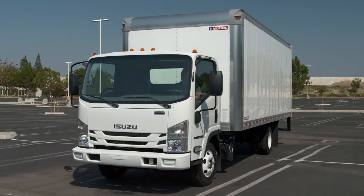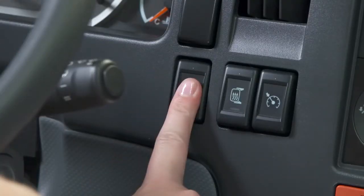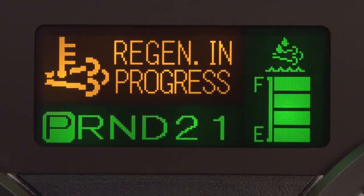Remember, you cannot drive the vehicle when you are performing a selectable regeneration. If you do, selectable regeneration will stop and the selectable regeneration required message will reappear. You will need to stop and push the selectable regeneration button again to complete the process.